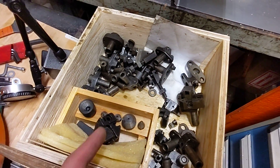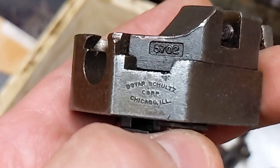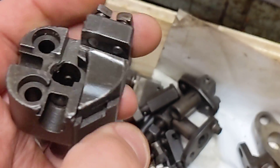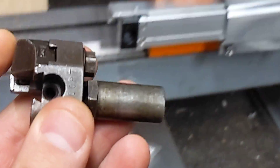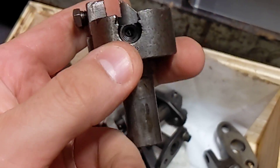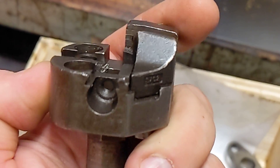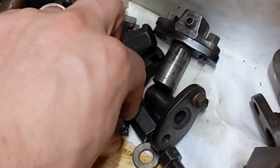I bought a junk drawer — it wasn't this drawer, this is my drawer, but this is all a bunch of Boyer Schultz stuff out of Chicago, Illinois. So this is a 5702 kind of style tooling but it has a 5/8" shank so I can put it into my turret. I got a couple little doodads for my turret, and with this you put a tool in here and you have these little dovetails that hold the tool wheels.